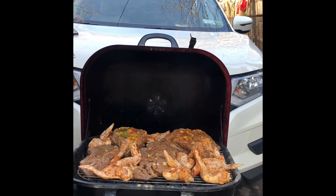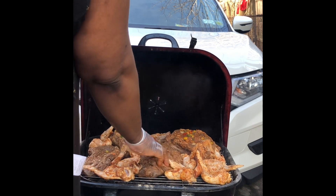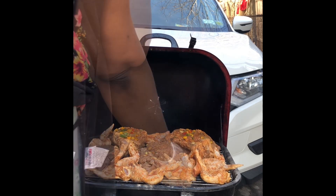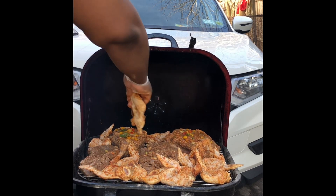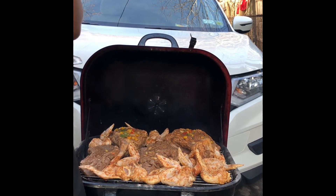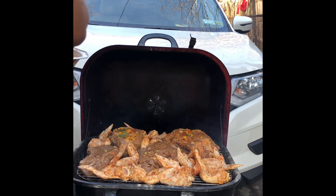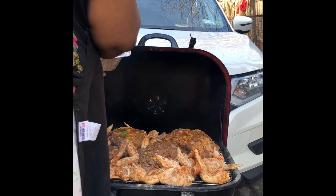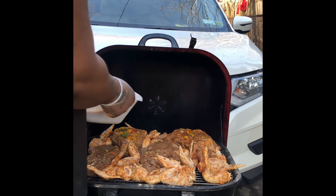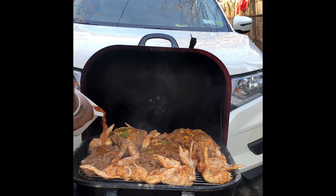One thing my mama taught me — I can put some stuff on it now and make some room. This is Super Bowl. So who y'all want to win? Alright y'all, we got them all on there. Lids on them, keep everything going.